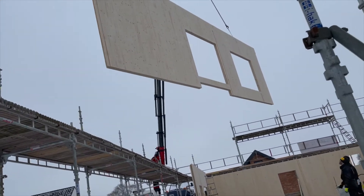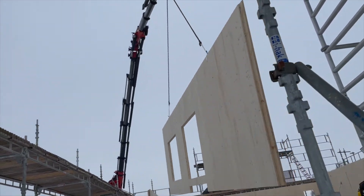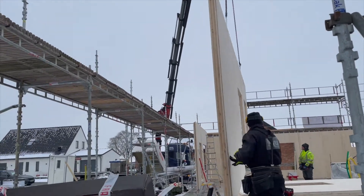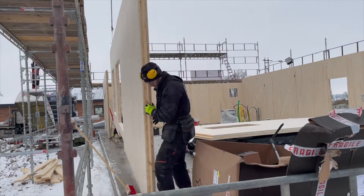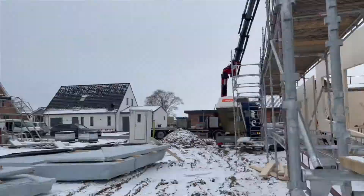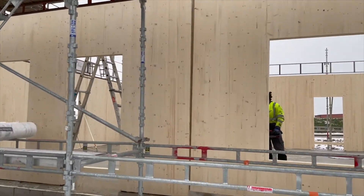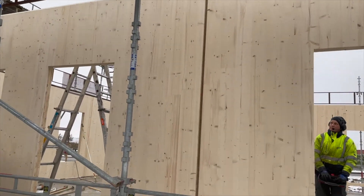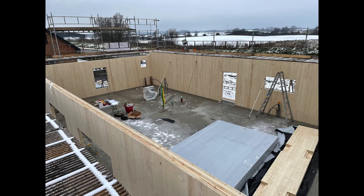Here we see one of the walls on the southern side being assembled. The south side has large windows. By the end of day 1, all the outer walls were assembled.